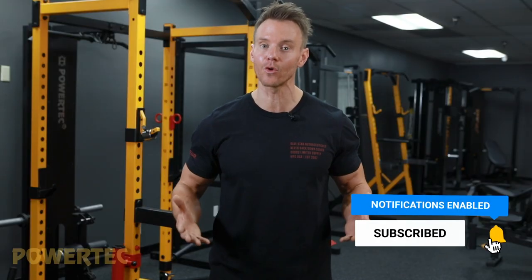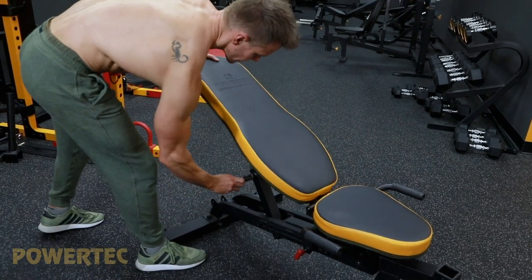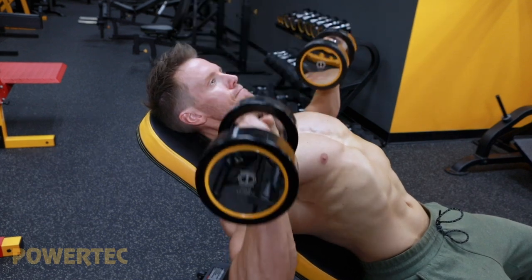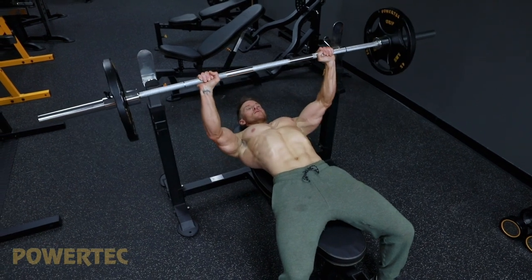Before we get started, don't forget to hit that subscribe button below and also turn on notifications so you can follow these Powertech Fit Training 101 workouts as soon as they're released. These weekly videos are done-for-you strength and conditioning workouts that remove all guesswork by showing you exactly what you need to do step-by-step to build strength and power and achieve that dream physique. We've done the hard part for you — all you need to do is hit that subscribe button and follow along.